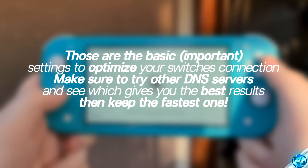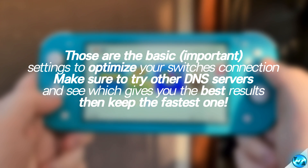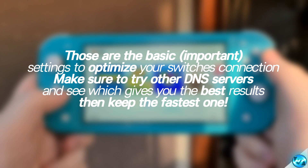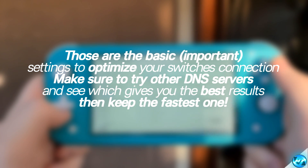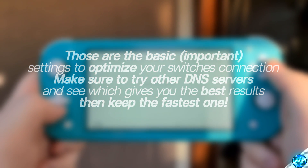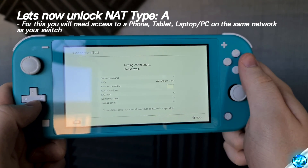Those are the basic optimizations which we're going to be applying to our networking. We're going to be coming back with some useful tips and tricks on how to achieve a better download speed later on in the video. As for now, we're going to be going ahead and achieving NAT Type A on our Switch and showing you how to unlock that.